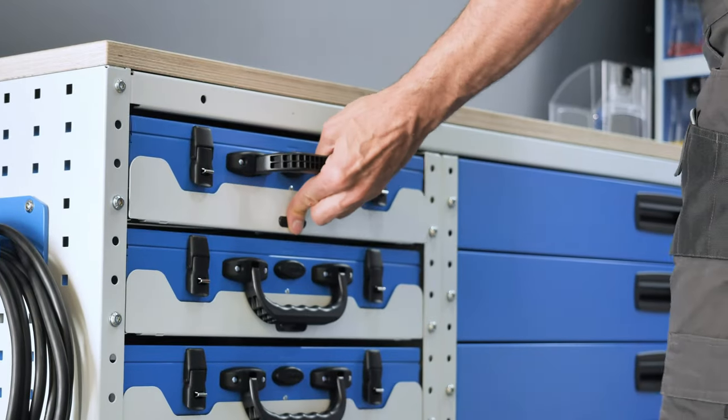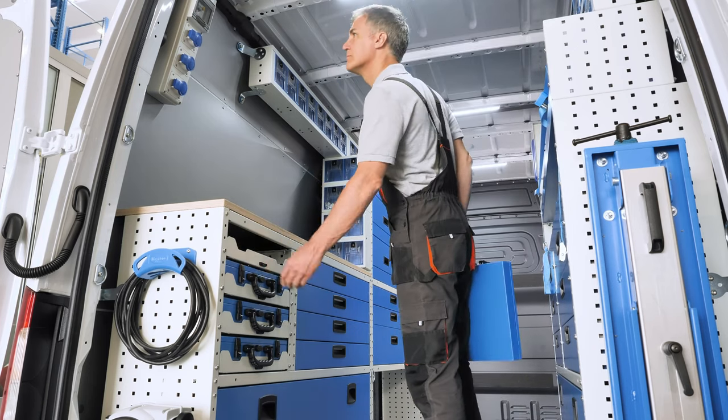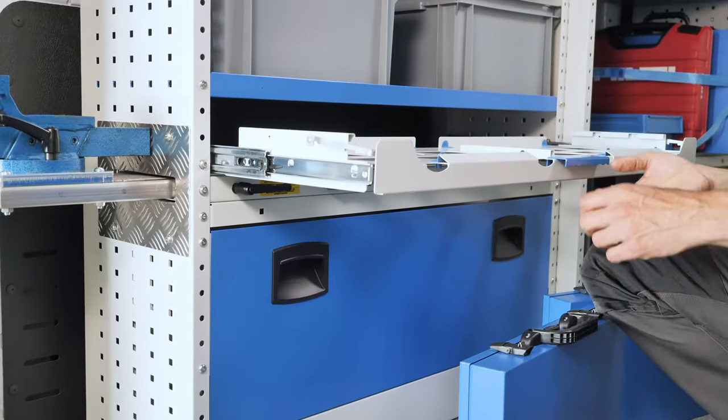Case trays feature a structure that opens and closes just like a drawer. The design has been chosen to permit easy removal and positioning of Synchro metal cases.